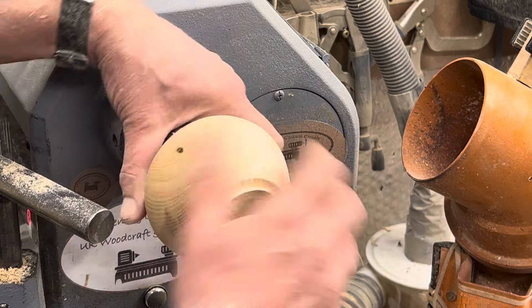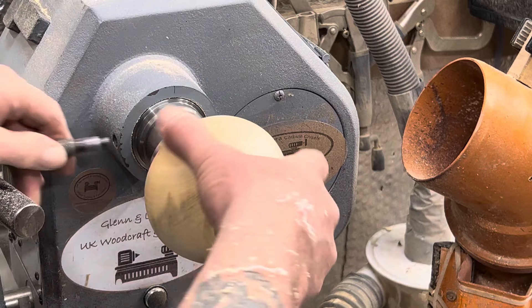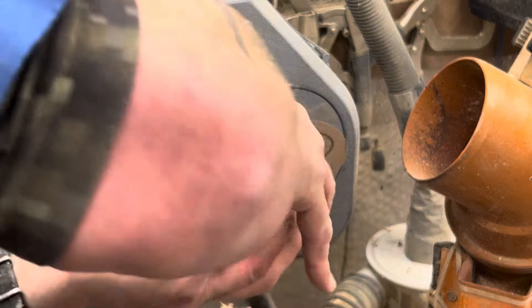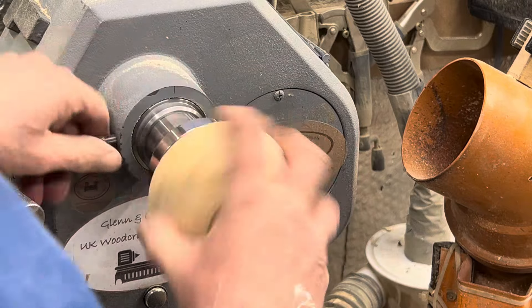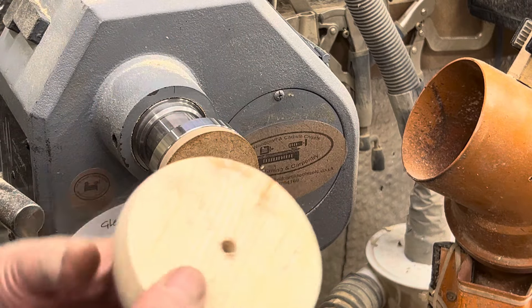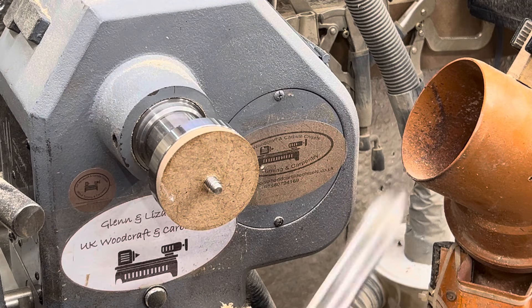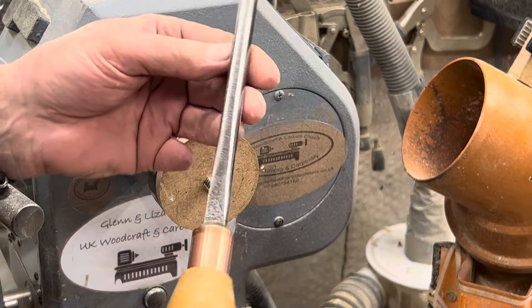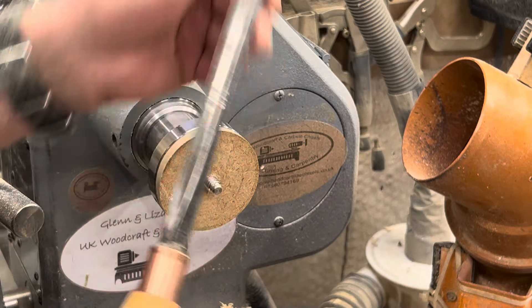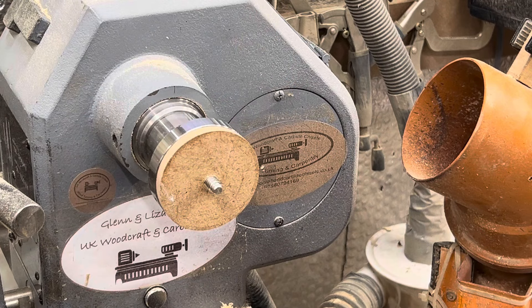I'm going to just leave them like this — I'm not hollowing them at the moment until I decide what I actually want to do with them. It's just my way of winding down at the end of the day — I like to put a few little blanks on and just fast turn them. Not bad for a tool that's like 78 years old. Don't disregard old tools, guys — cheap as anything when you buy them on eBay. Alright, toodle-pip!